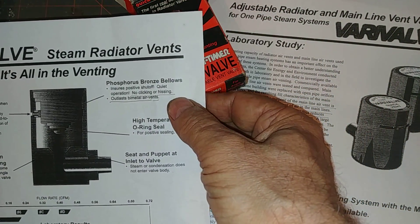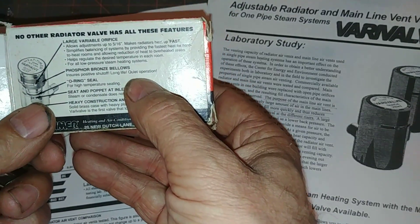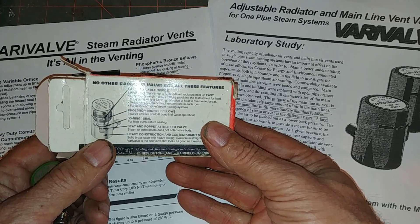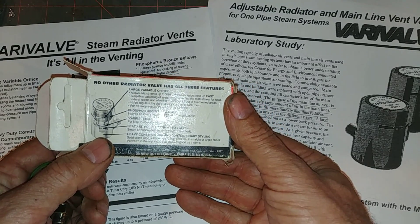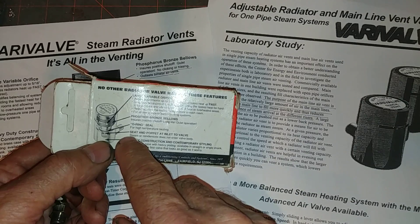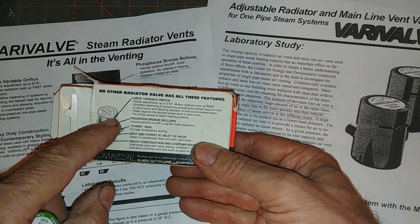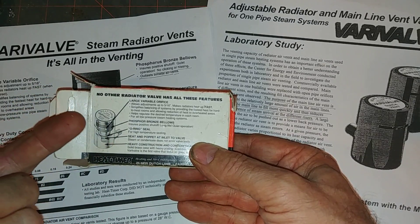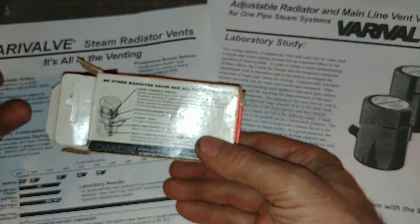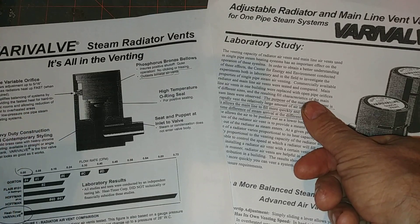The ad mentions a phosphor bronze bellows and an O-ring seal. I have a problem with the O-ring seal in the presence of steam, because generally the O-ring is EPDM, and EPDM breaks down in the presence of steam or at least high temperatures — it doesn't last very long. The ad also says steam or condensate does not enter the valve body, but that doesn't make sense, because in order for the phosphor bronze bellows to expand and shut, steam has to enter and heat it up first. And when steam enters a relatively cold vent, it will turn into condensate. So I'm not sure that claim is true.